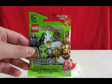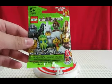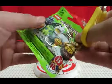Hello everyone, my name is Will and welcome to the Brick Zone. I'm here today with a Lego collectible minifigure series 13 mystery pack, so I'm just gonna open it up.